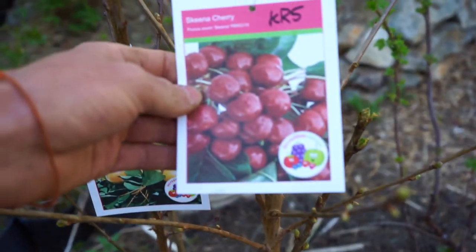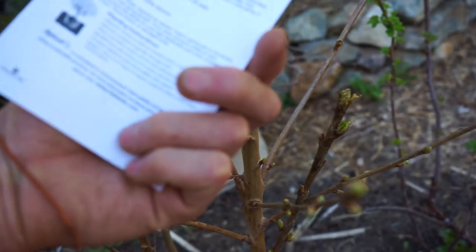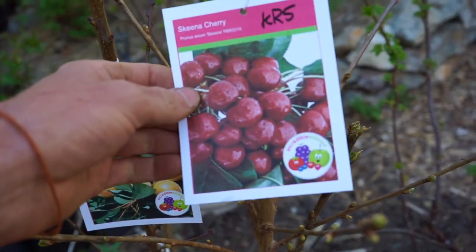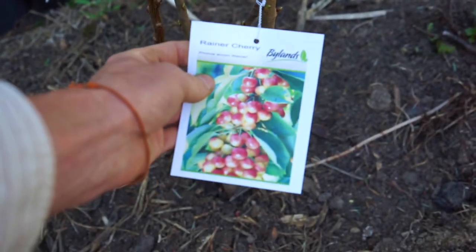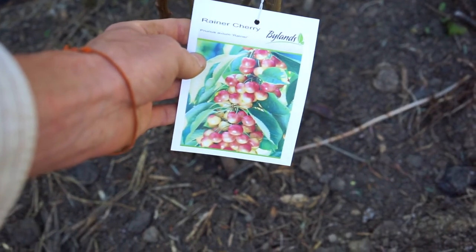I have a Skeena cherry which I believe is a self-fertile variety as well, but it will pollinate the Rainier, which needs pollination. It's a beautiful plush cherry.